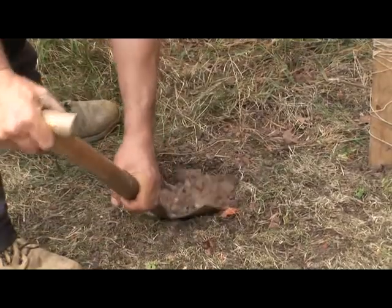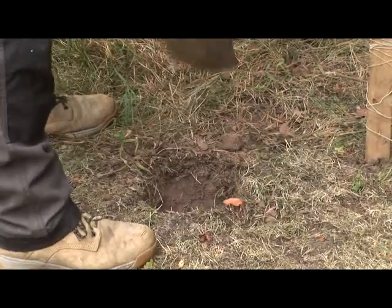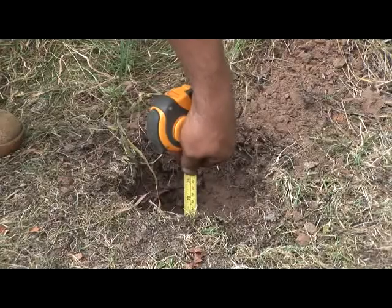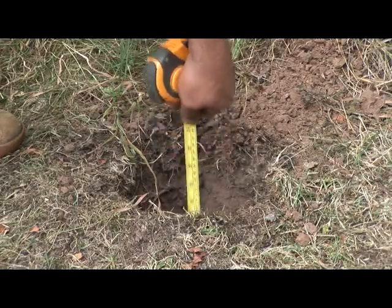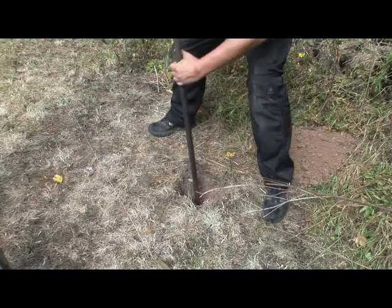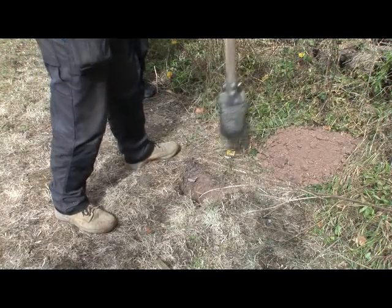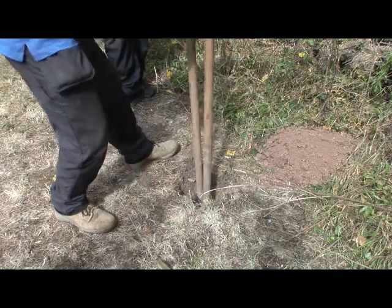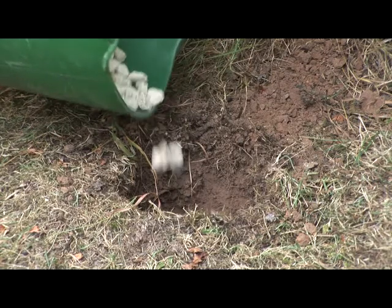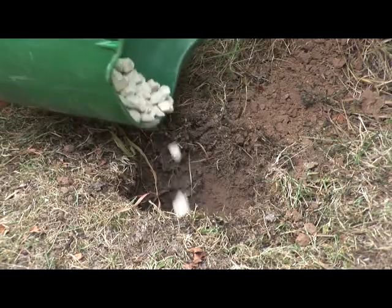Take a spade and dig a hole about 600mm deep and 300mm square. The actual depth will depend on the height of the post you are using. As a rule of thumb, you should have a quarter of the total post height in the ground. If the ground is really difficult to dig out, it might be worth investing in a bar and specialist post hole spade — you can buy these at most merchants. When the hole is finished, fill the bottom with about an inch of gravel or hard core. This will help with drainage and reduce the risk of the post rotting in the future.